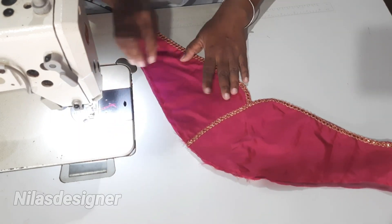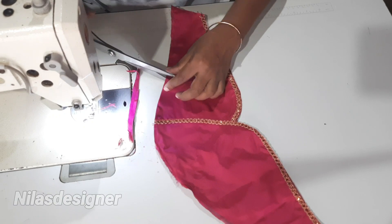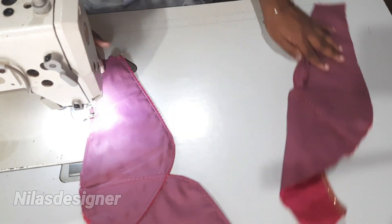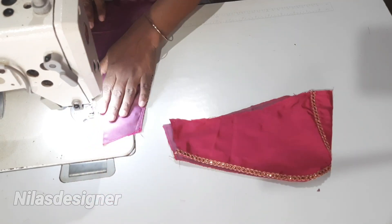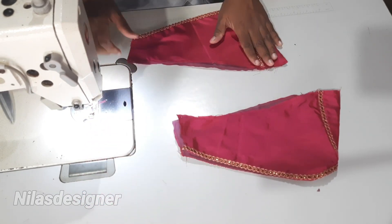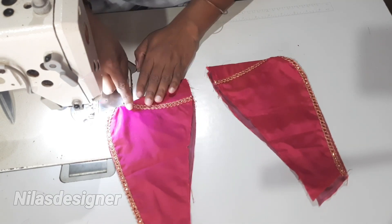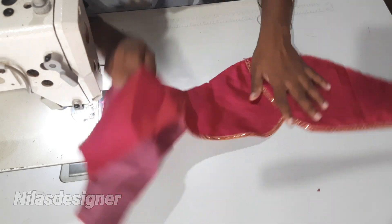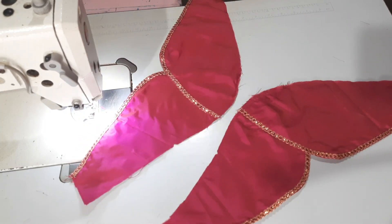If you look at the lace, you will see the front side of the lace. You will see that you are correct. If you try this method, you will see that you are correct. If you like this video, please like and share it with your friends and ladies. Please do comment. Thank you.